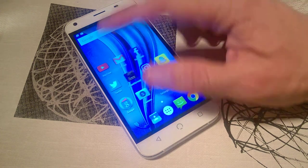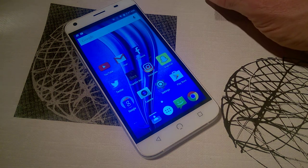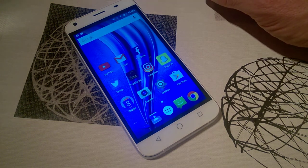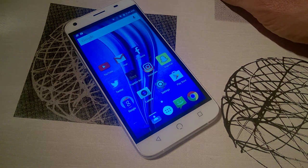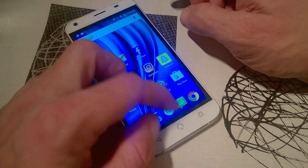Overall it was pretty good. The only niggles I had are the plastic back, the stiff power button, the lag that pops in every now and then, and the lack of VR support — if you're into VR that's something to think about. Everything else is more or less stock Android.